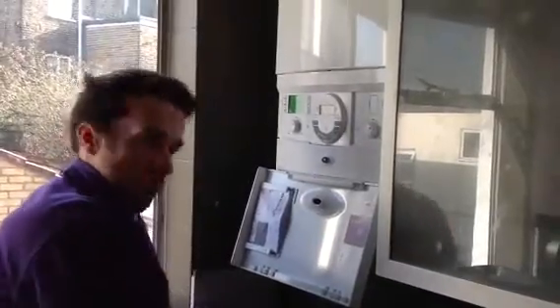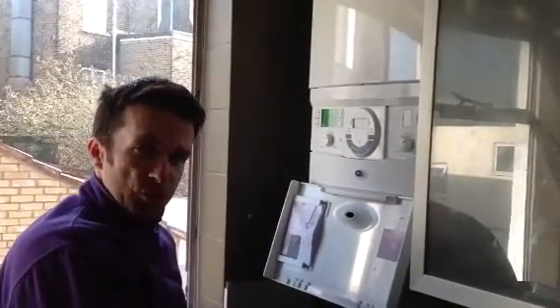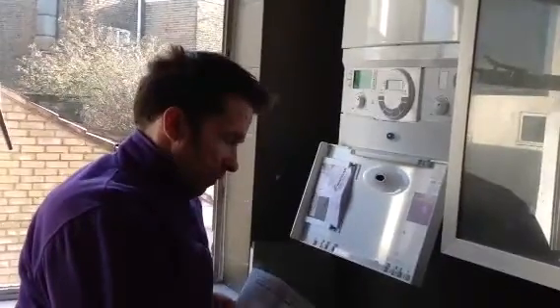Hello there and welcome to aquaheat.org.uk. My name is Steve and here we are on another installation of the brand new Worcester 28 CDI Compact. It's just like a CDI boiler but a much smaller, compact boiler with a much more effective heat exchanger. It gives slightly better energy efficiency ratings, it's slightly more environmentally aware, and it's got a new fancy modulating pump. So this is the new range of boiler.